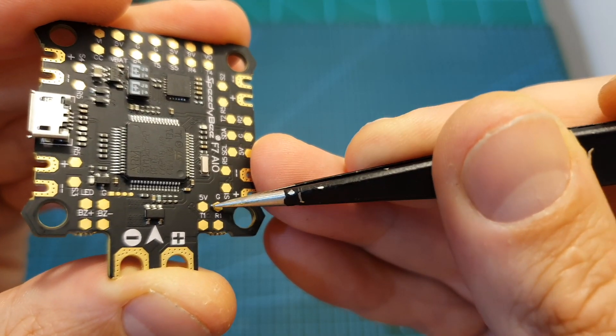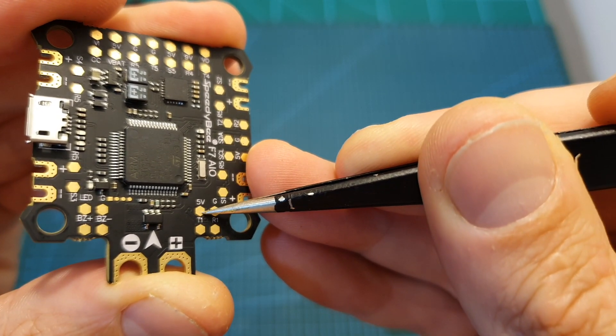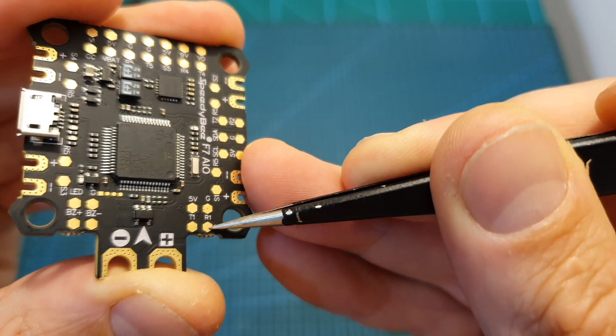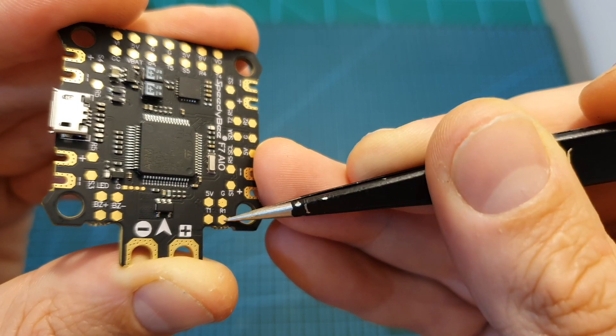On its rear side you can find 4 pads which are meant to be used with your radio receiver, so there you can find +5 volts, ground, and a UART3 port. In total this flight controller features 4 free UART ports, so it's got you covered.